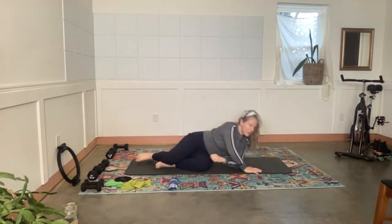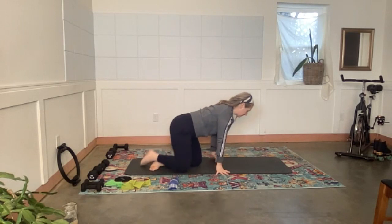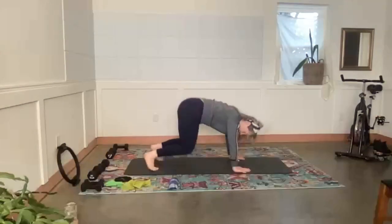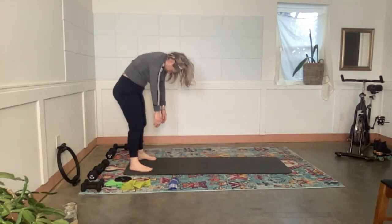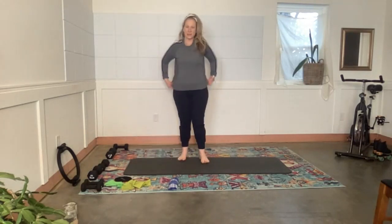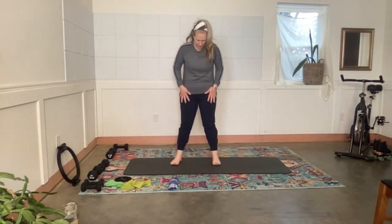We can roll back onto our side, come up to sit, and come up to stand. I'm going to come up through a down dog — just going to take two deep breaths there and then walk my hands back. Come up to stand, feet a little bit wider than your hips.